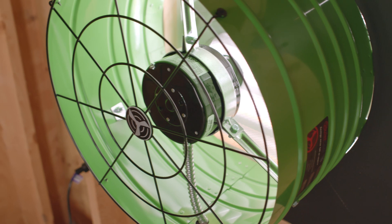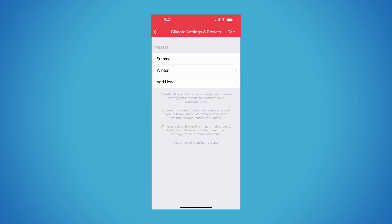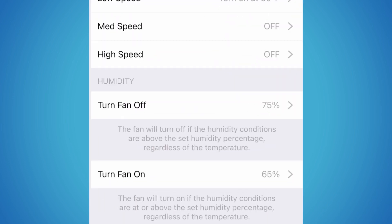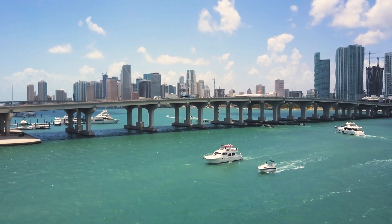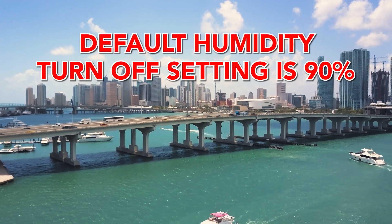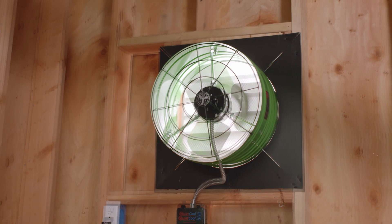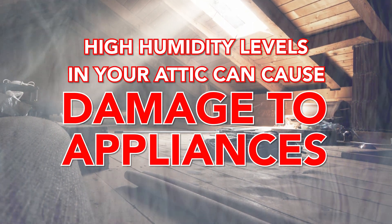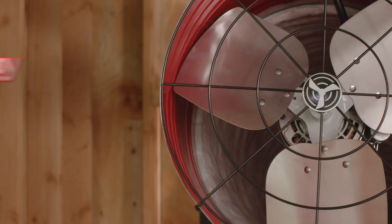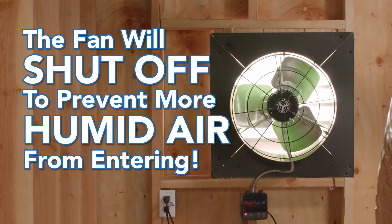Next, let's talk about humidity settings. Smart Mode has two essential humidity set points: the humidity turn-off set point and the humidity turn-on set point. The humidity turn-off set point is designed to turn off the attic fan once a certain humidity level is detected in your attic. By default, the turn-off set point is at 90%. This means that if the humidity level in your attic exceeds 90%, the fan will automatically turn off. This feature is designed to prevent extremely humid air from entering your attic, as high humidity levels can cause damage to appliances and the structure of your home over time. Once the fan detects that high humidity over your set threshold is entering the attic, the fan will shut off and prevent any additional humid air from entering.